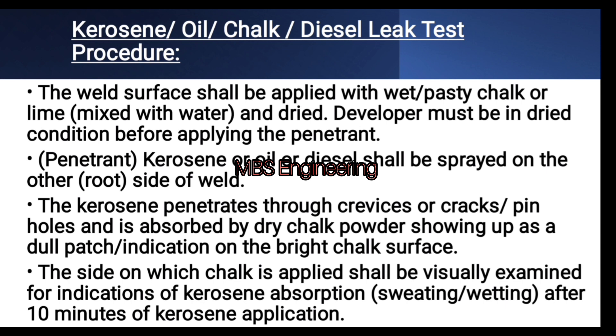Step 4: the kerosene penetrates through crevices, cracks, or pinholes and is absorbed by the dry chalk powder, showing up as a dull patch indication on the bright chalk surface.